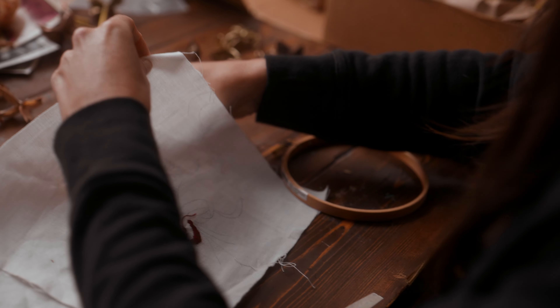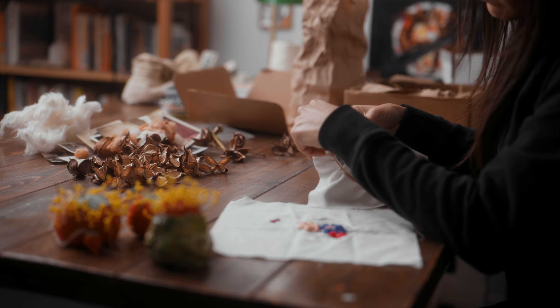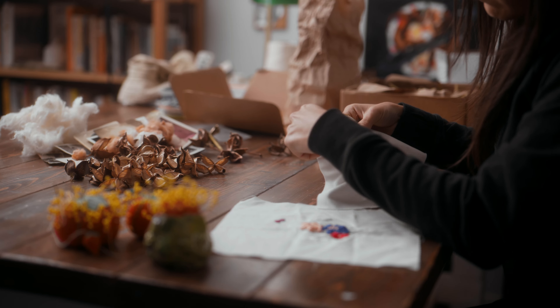I would stumble upon those and love them because to me it was like, oh my god, look what she was thinking about. And so I decided to put some of that unfinished stuff from her and then finish it out myself.